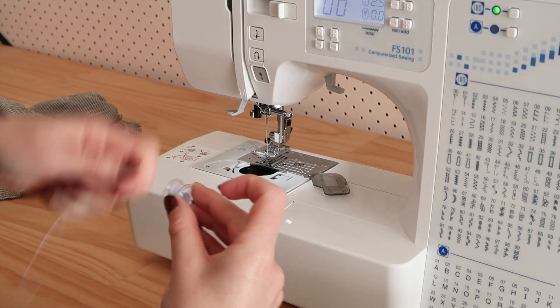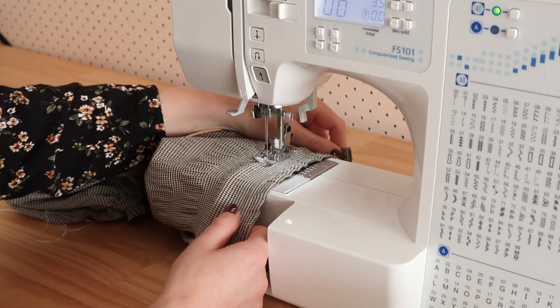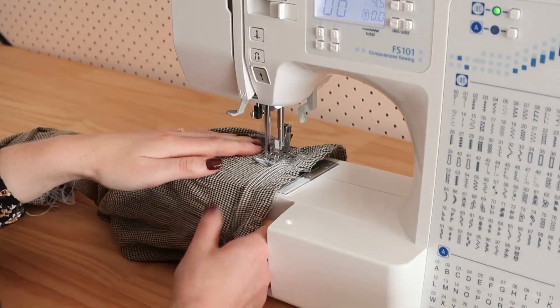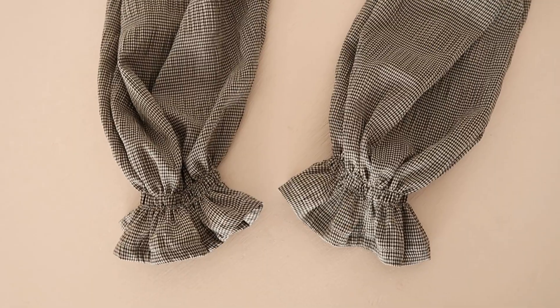Next, hand wind some shirring elastic onto your bobbin and sew two rows of shirring along the bottom edge of your sleeves, approximately five centimetres or two inches up from the hemmed edge. This creates a cute pair of gathered sleeves like this.